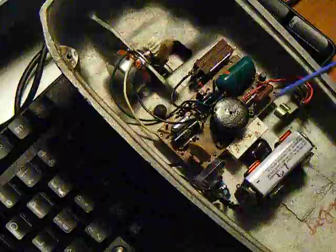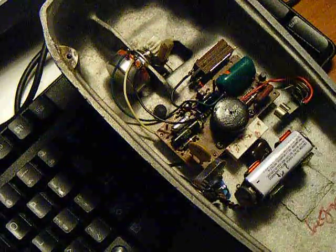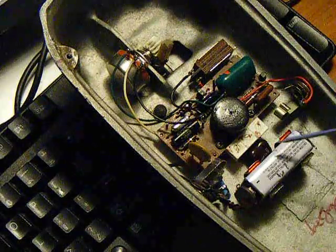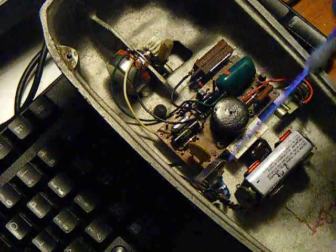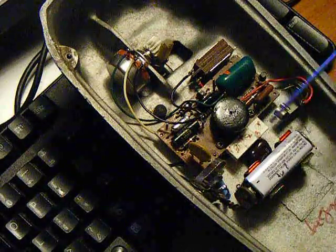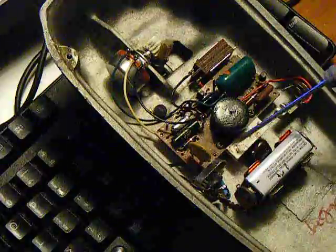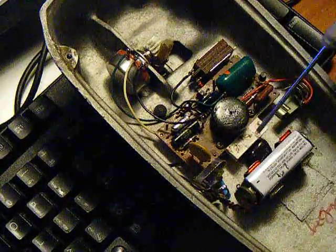All the mods were done without any permanent modification to the board or the shell, so it could be put back to a stock boomerang someday if somebody wanted to. Some of the original parts weren't on the board when I got it. There's nothing drilled or permanently modified — all the trimmers were added using little extensions for mounts.